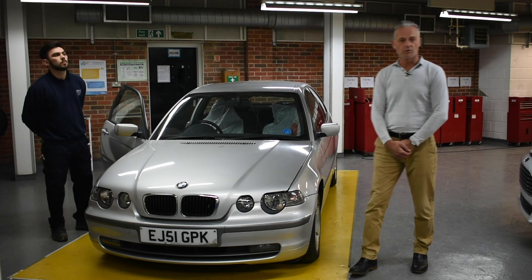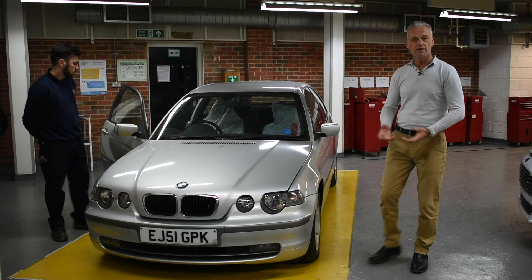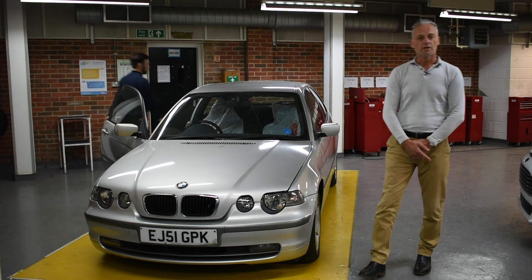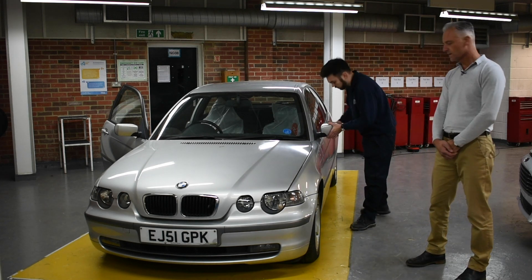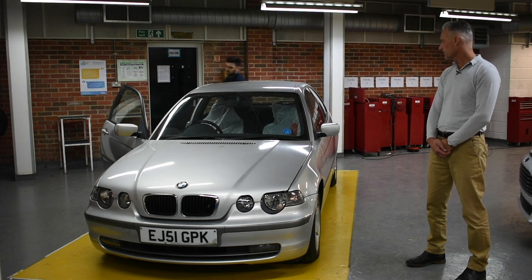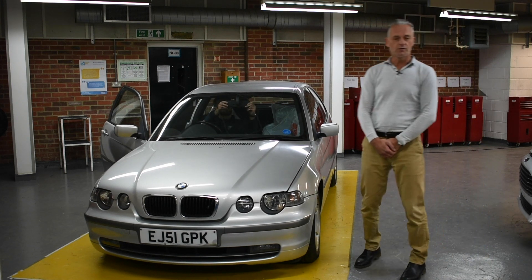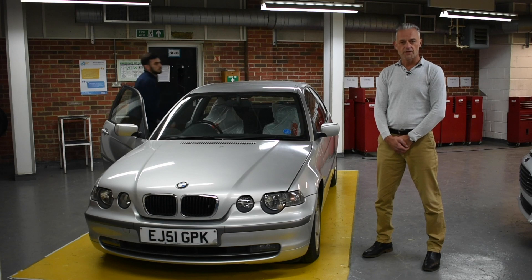The last check we're going to do is the mirror system. We want to make sure the mirrors are secure, fitted, and they function. Luke's just going to check the glass — that they are secure — and that includes the driver's one, the passenger one, and also the rear view mirror. So that concludes all the initial checks for your winter check, part one. Thank you.